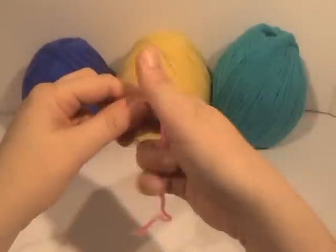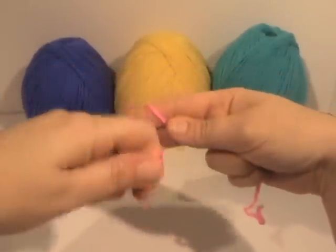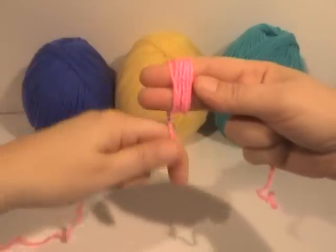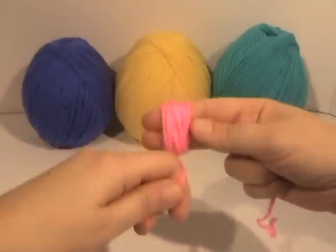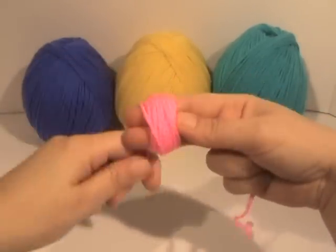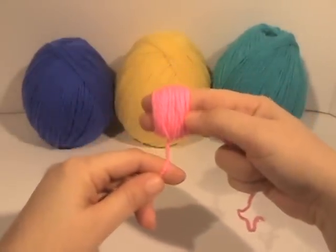So let's get started. You want to start with a tail long enough that you can pull out of the center. You go like that, take your two fingers like you're doing sign language, and then you just wind the yarn around. You want to get a good amount started because you're trying to build a foundation for the ball.